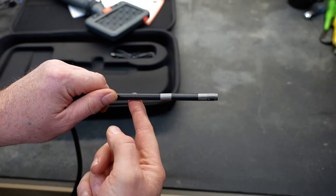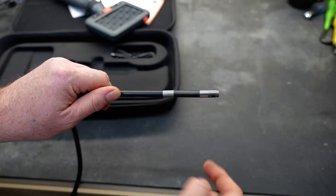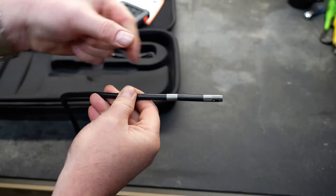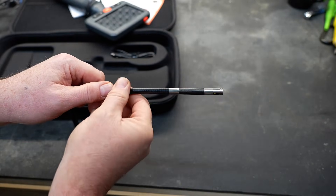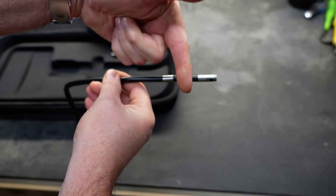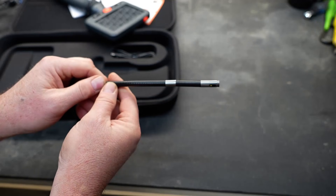The probe has a couple of features that I think are really cool. It has a front-facing camera and also a sideways-facing camera. There are LED lights that you can turn on and off pointing straight ahead, and the side-facing camera also has LEDs that point in the appropriate direction.